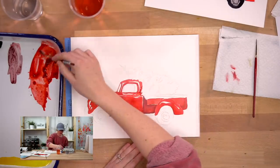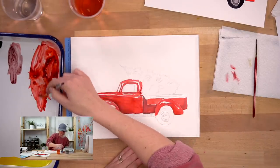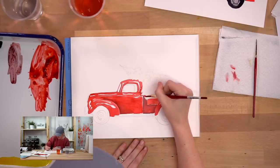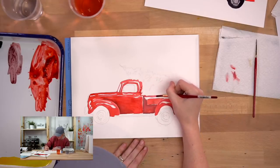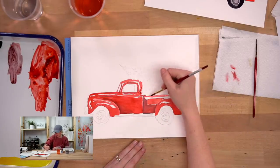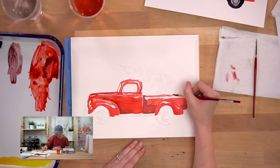You're doing great - we're still in step one. I know this is a long step but it's okay, just put in red stuff. And on the bed of the truck, if you can, just have your tree kind of overlap just a little bit.